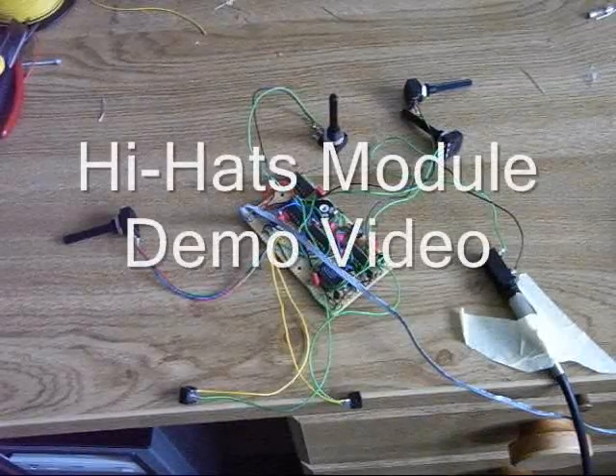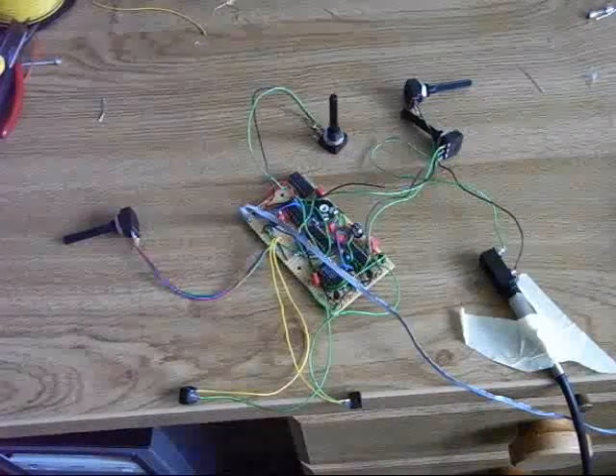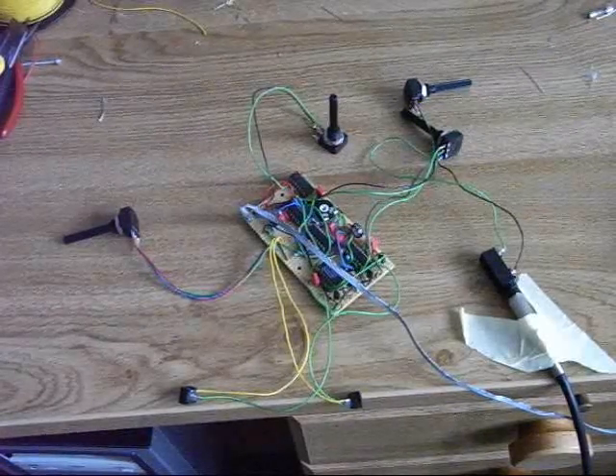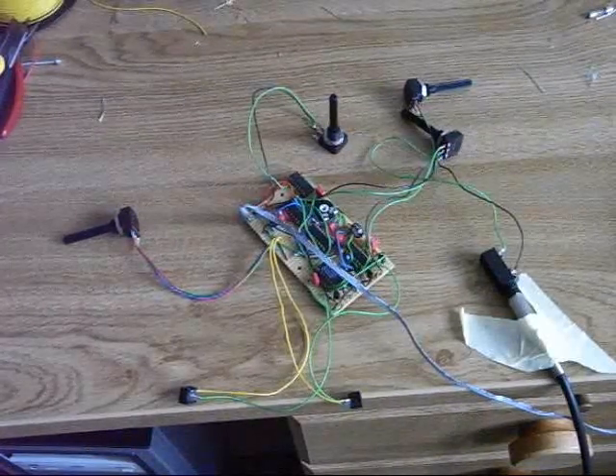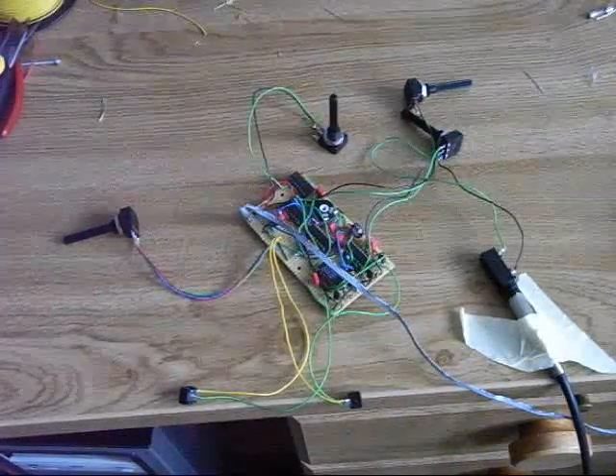Today I'm going to show you how the hi-hats module works. A basic ingredient is again a noise source which is filtered by a high-pass filter with a steeper slope — it's 12 dB per octave.